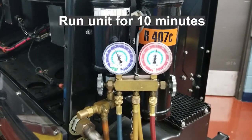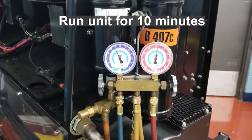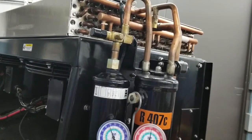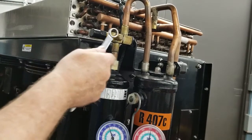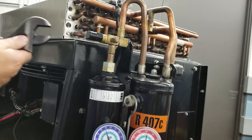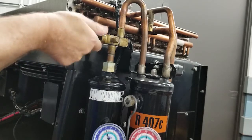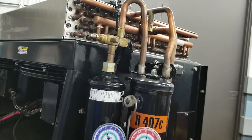We'll need to run the unit for about 10 minutes prior to doing the pump down. This will allow the liquid refrigerant to start to boil out of the oil and get separated. Once we've let that system run for a bit, we're going to double check to make sure that our port cap is snug and tight on our dryer inlet valve — the valve we will be front seating for the pump down — before we go ahead and front seat it.